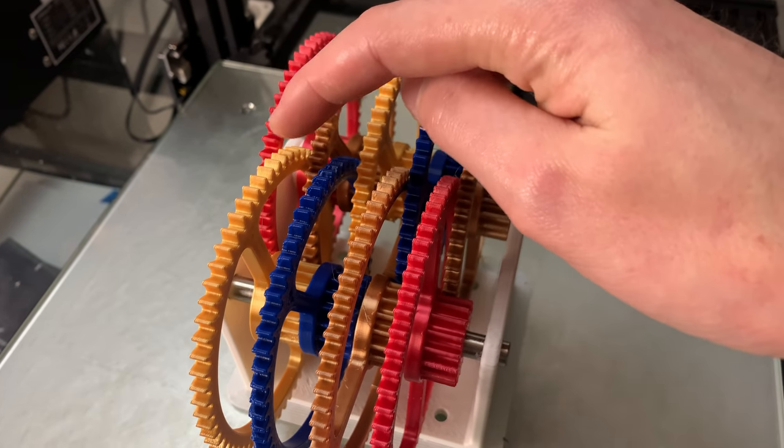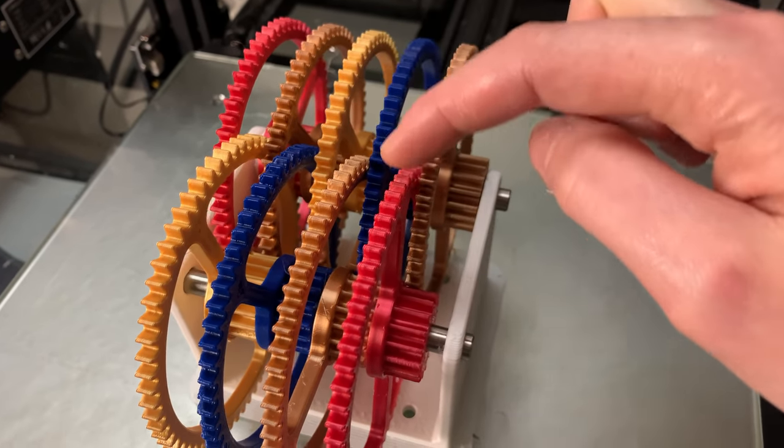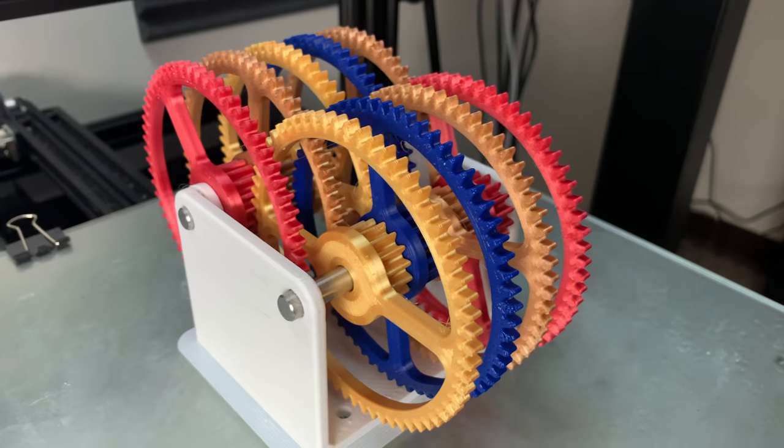So basically, we have 1, 2, 3, 4, 5, 6, 7, 8 — four-to-one gear ratio pairs.